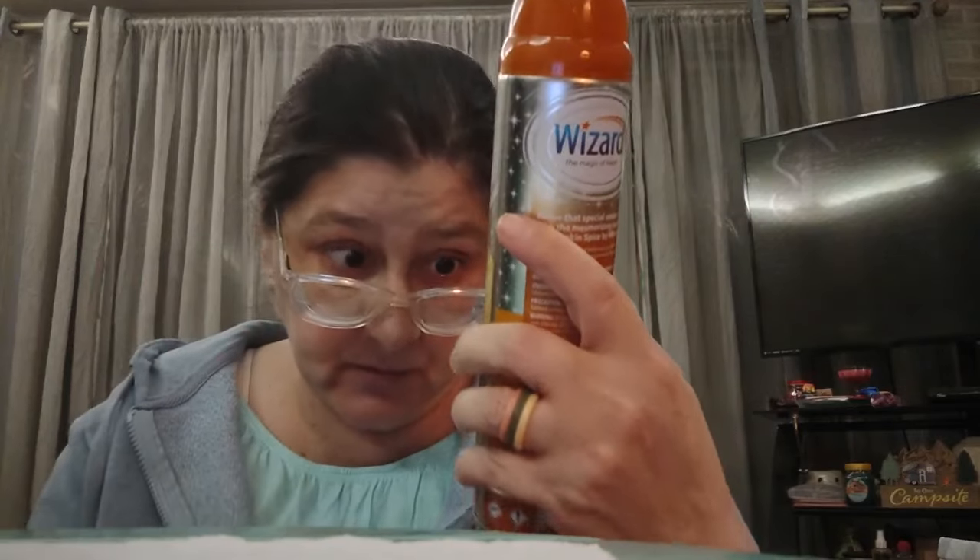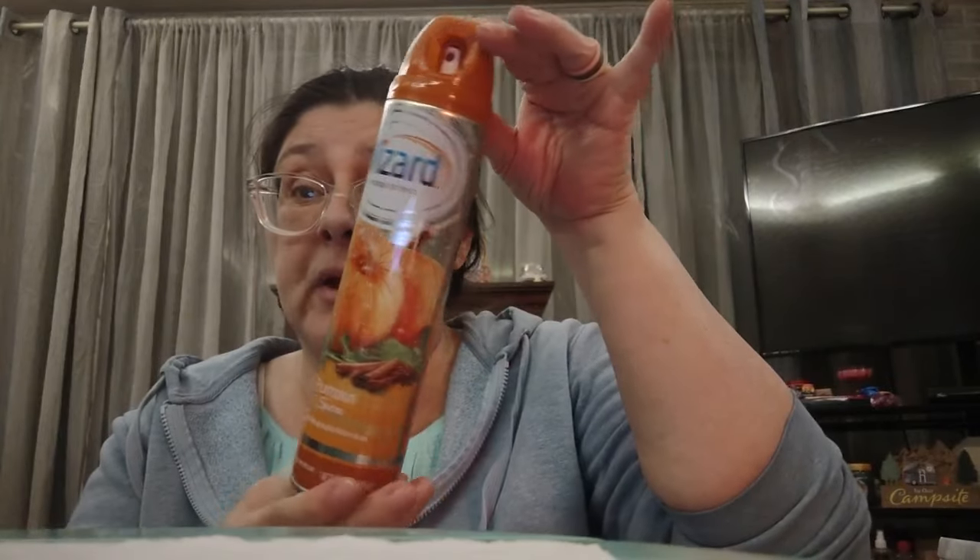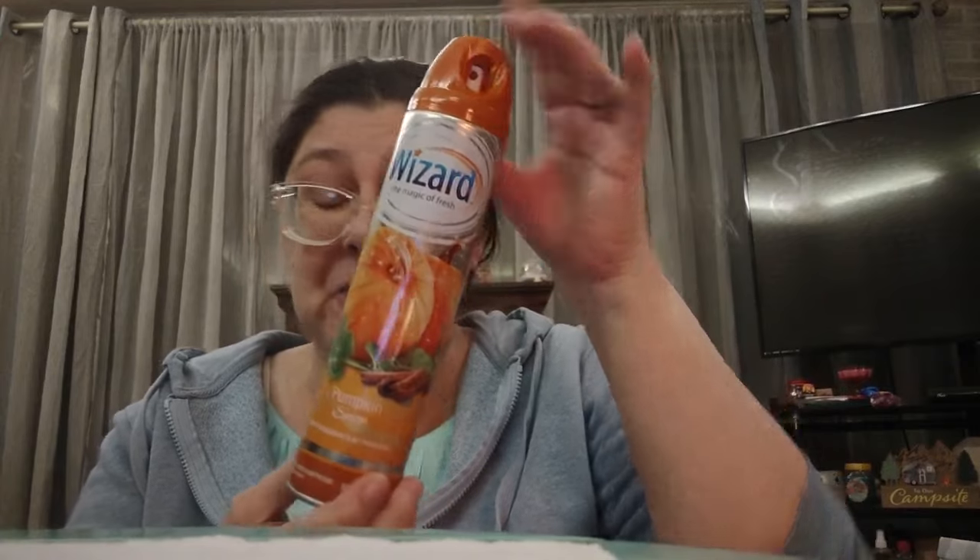They sell Wizard brand in there too. This one is the Wizard — a 10-ounce can for a buck and a quarter. They have matching candles and a couple other things in this line. This is just pumpkin spice. I love anything that has to do with pumpkin. Great for the bathroom, bedroom, someone smoking, in your car, a baby room — anywhere you need it. Pumpkin spice.